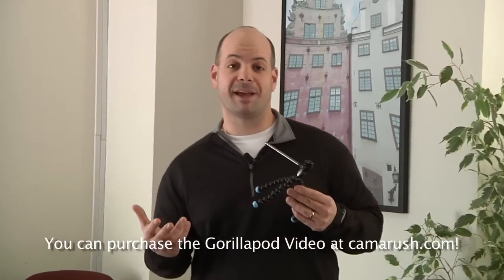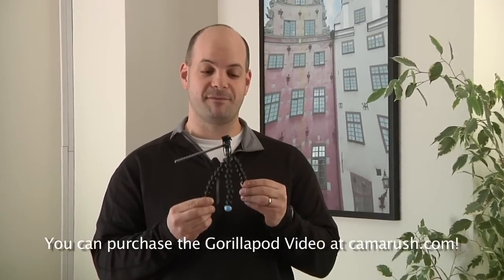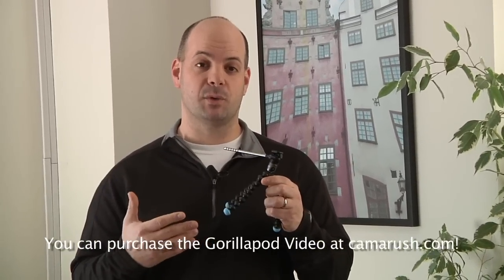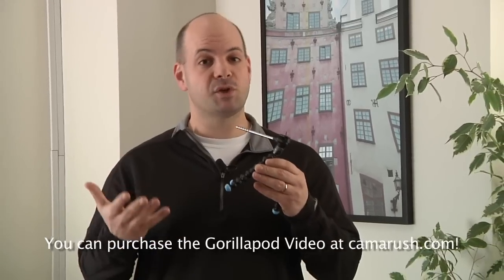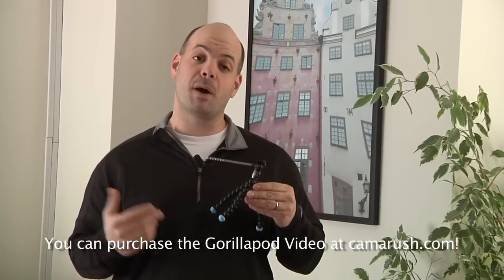Hi, I'm Ted from CameraRush.com and today I'm going to show you the awesome new Joby Gorillapod Video tripod and we're also going to compare this to the Gorillapod Magnetic and see which one you might want and which better suits your needs. Maybe you just want both.